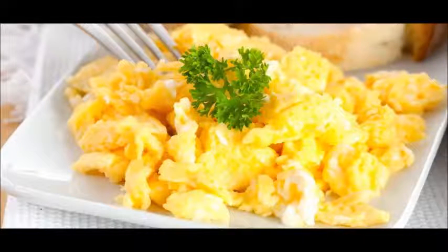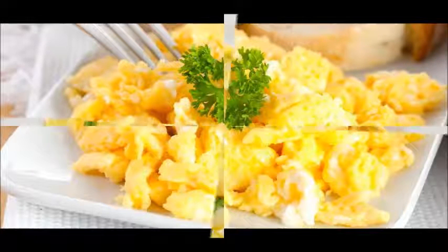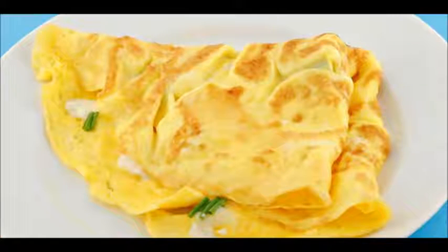Watch as the eggs start to cook — the mixture will begin to solidify. As soon as this starts happening, move the mixture around the pan with a spatula to scrape the cooked eggs from the bottom to the top of the mixture and expose the still-liquid proteins to the heat. This keeps the eggs from developing rubbery portions on the bottom.